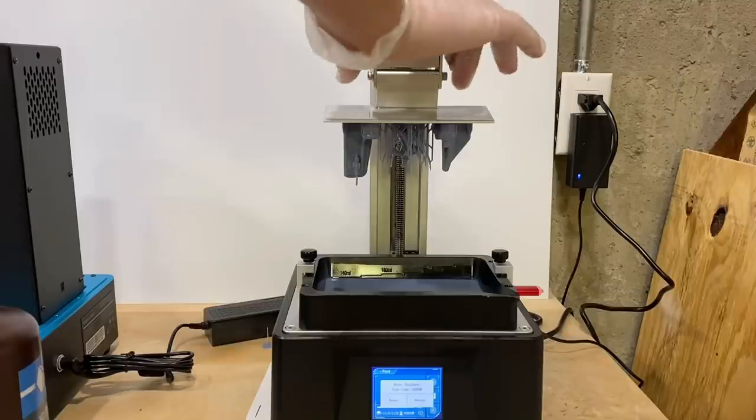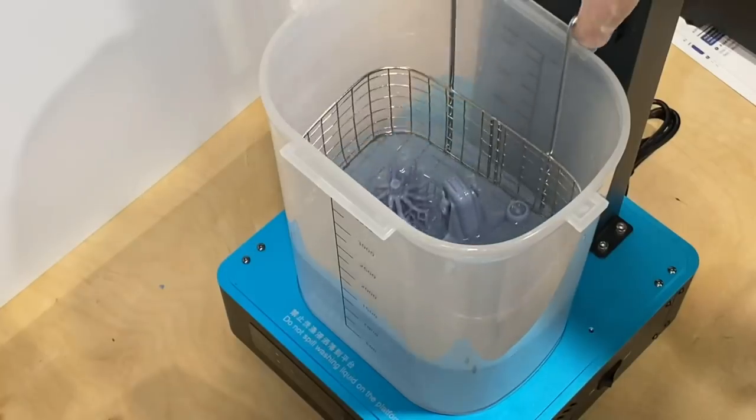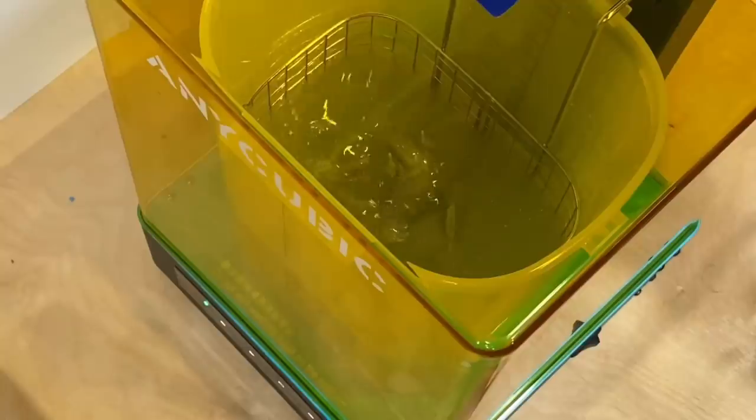Right about now the print was finishing up, so I pulled those off the printer — they turned out really nicely. I rinsed and cured them.